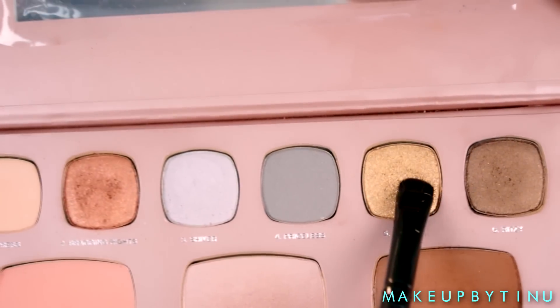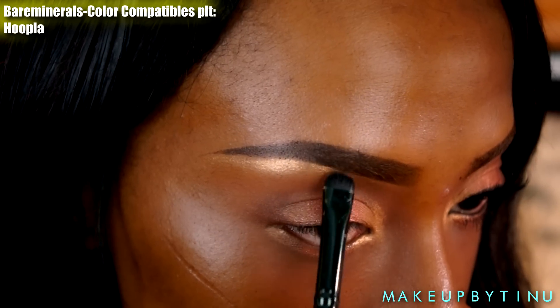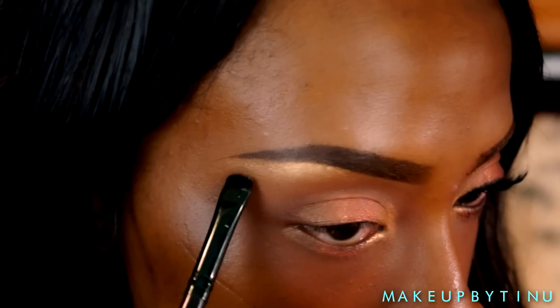Now we're going back into that same gold shade and applying it as our brow bone highlight — it's going to give a really nice bronzy, summery vibe to this look.